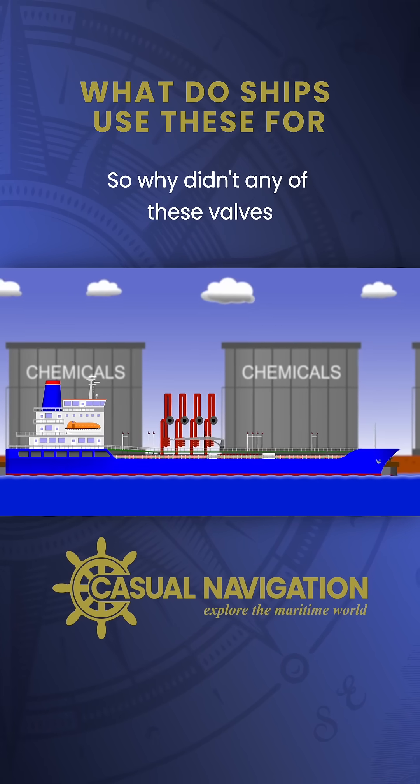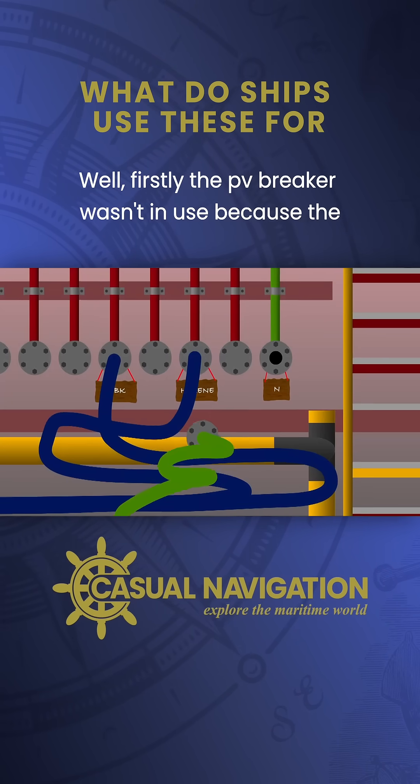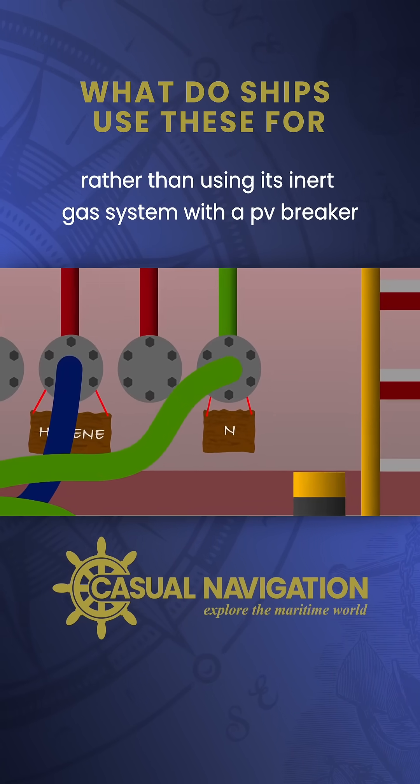So why didn't any of these valves work on the Faircam Philly? Well, firstly the PV breaker wasn't in use because the ship was receiving nitrogen from ashore through the vapor return line, rather than using its inert gas system with a PV breaker.